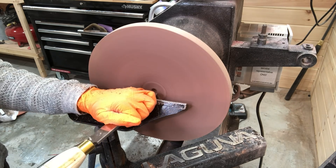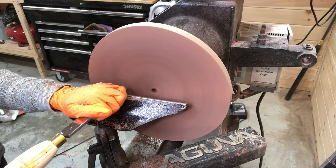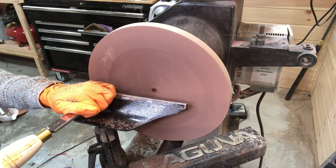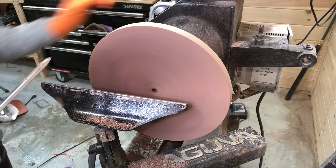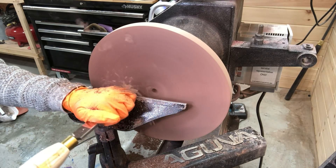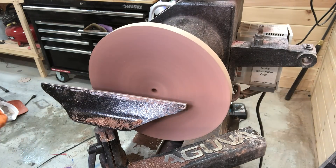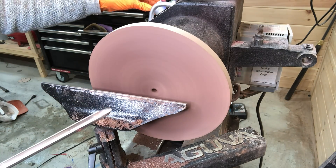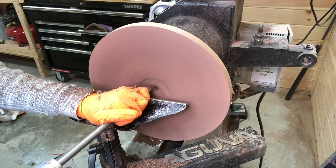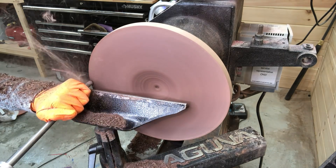Using the skew chisel here to flatten the top before I start hollowing out the inside of the plate. And back to the bowl gouge here to start hollowing out the inside.